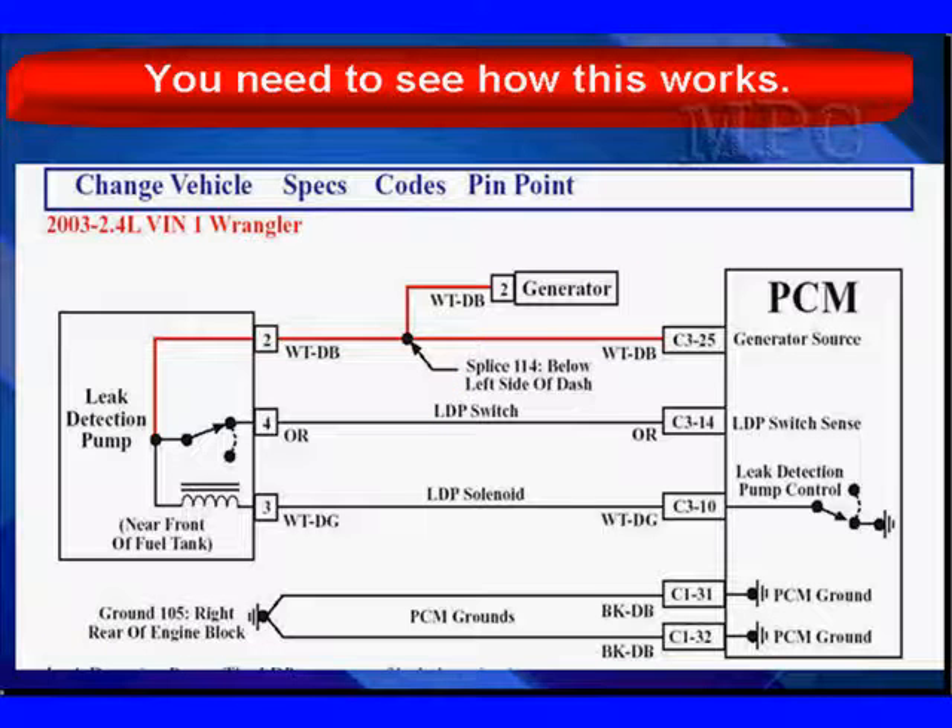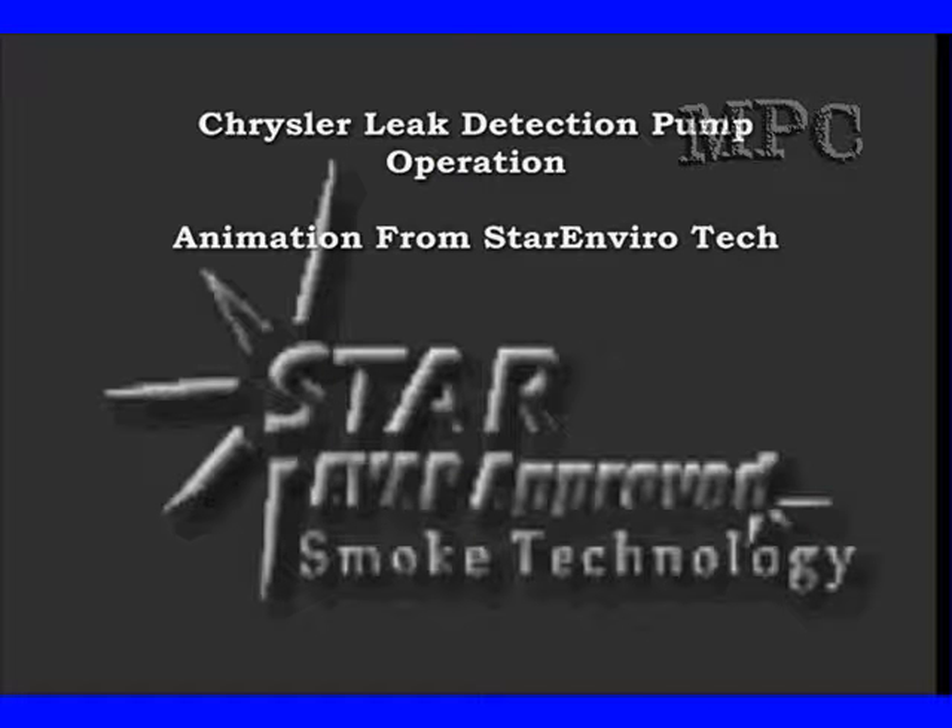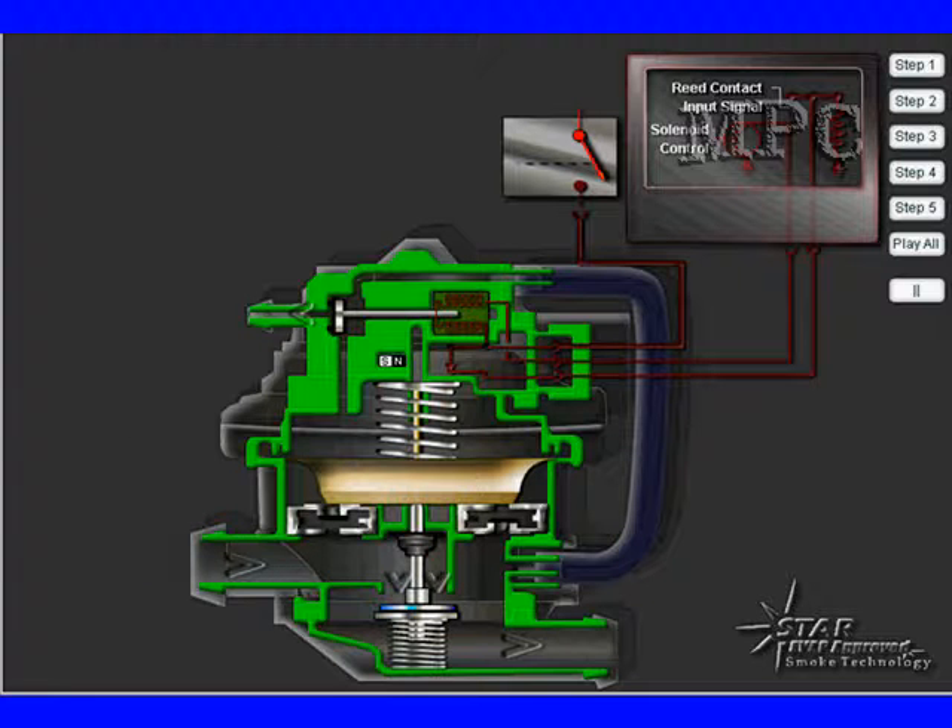You're going to see how this works because we need to take time to understand it. This is a preview of how it works. Let's go look at the details in an animation of exactly how all this takes place. We're going to use some great animation from Star EnviroTech — they make great smoke machines for EVAP testing.